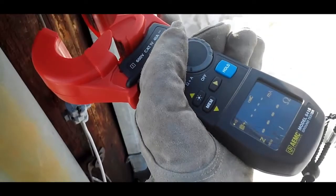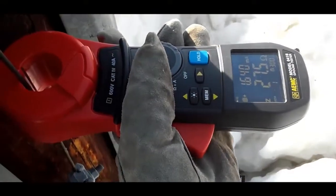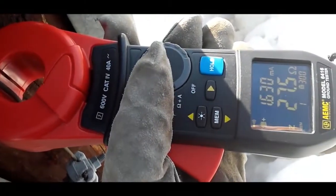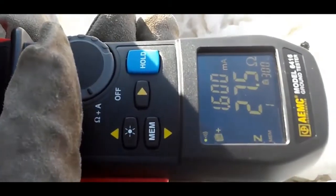As you can see, the instrument simply clamps around the ground conductor or rod and measures the resistance to ground. The clamp's high sensitivity enables measurements of leakage current flowing to ground or circulating in ground loops from 0.2 milliamps to 40 amps, and resistances from 10 milli-ohms to 1500 ohms.